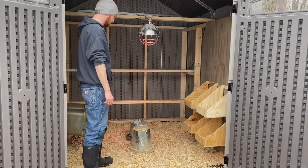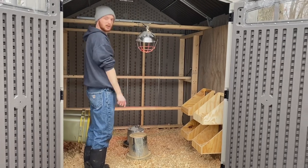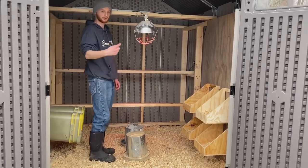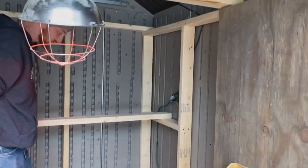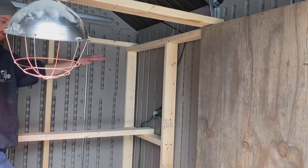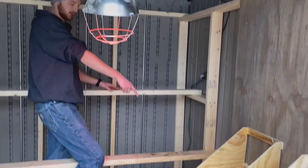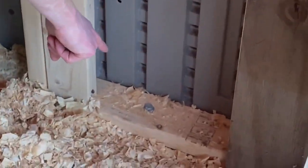Moving right along, we framed the entire inside with two-by-fours to give it some more strength. You can see we've got two-by-fours all the way across on three of the sides, and those bases are lag-bolted to the ground as well. You can see right here — a nice lag bolt with a washer.